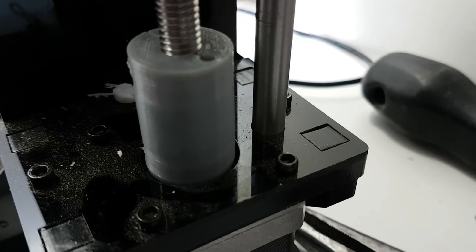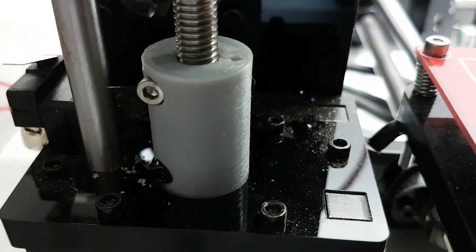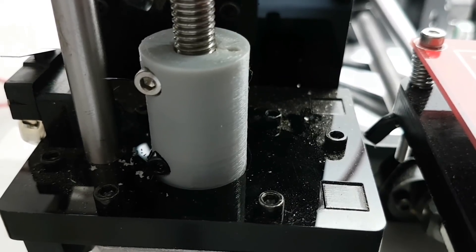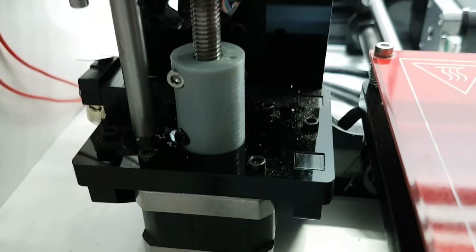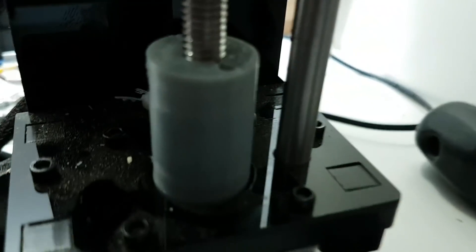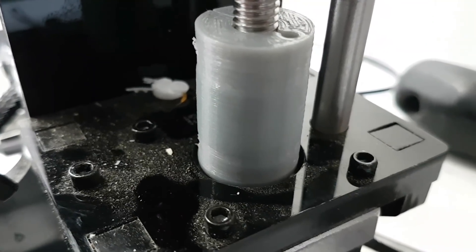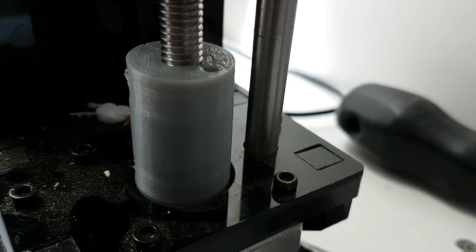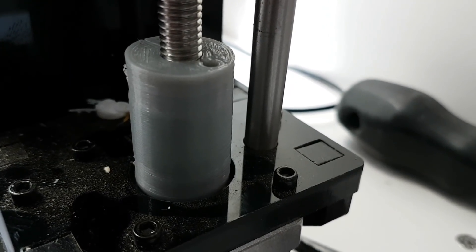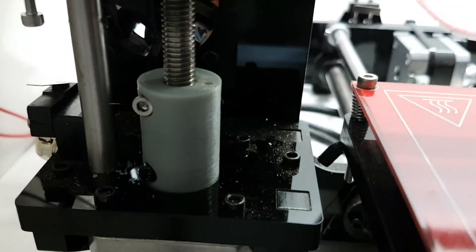This one was actually printed on this i3 after I replaced just the first one. The other one was printed on the Cricut which is a Delta, and you can see there's no banding — that's just the way the Delta prints. After just replacing that one screw I was able to print on the i3 this grade of finish, and I noticed no improvement after changing the second one, so the worst of my whip was from that first side.